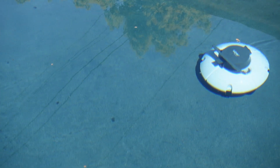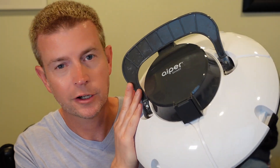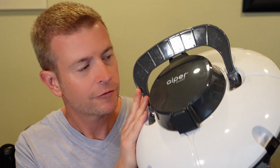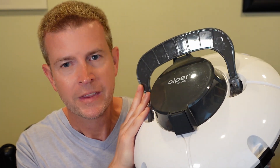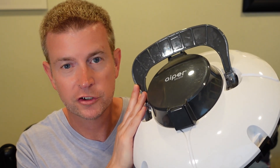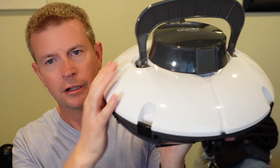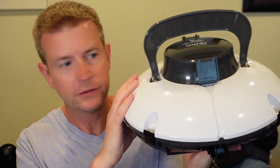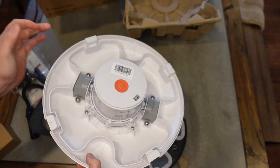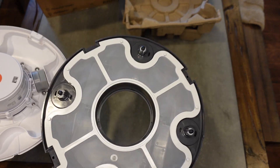It cleans the bottom of your pool really well and it's very easy to use. It's also very lightweight and fairly small — as you can see, I'm just holding it here — which is a stark contrast to the other pool robot that I have. It's basically two pieces: the top piece houses the battery and the pump, and the bottom piece is your debris corridor as well as the wheels to get around.